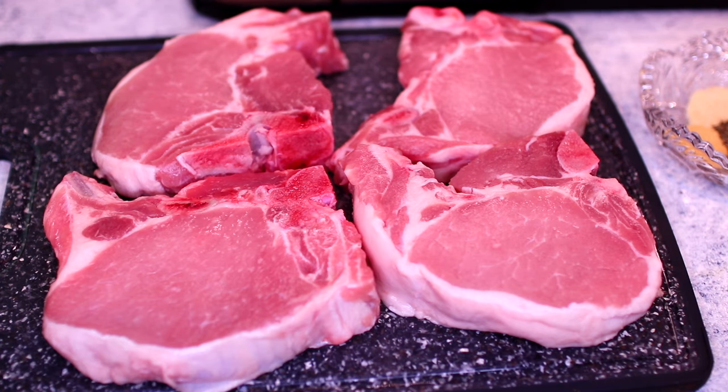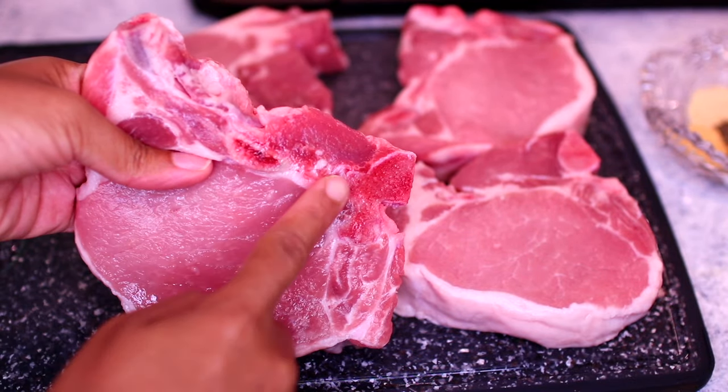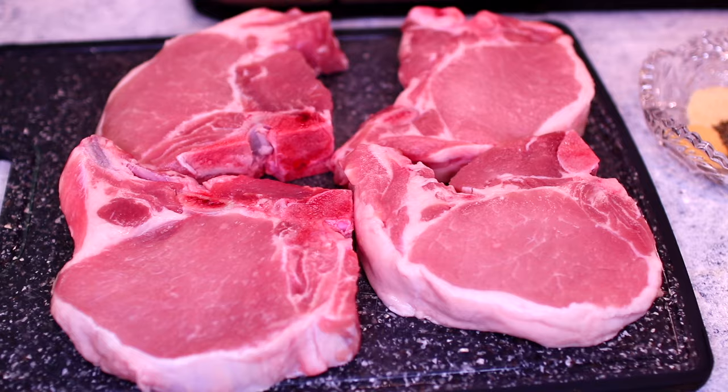For this recipe I'm using four bone-in pork chops. It's always a good idea to use bone-in because the bone keeps the meat from drying out and it also makes it very flavorful during cooking. We're going to start by seasoning the meat.